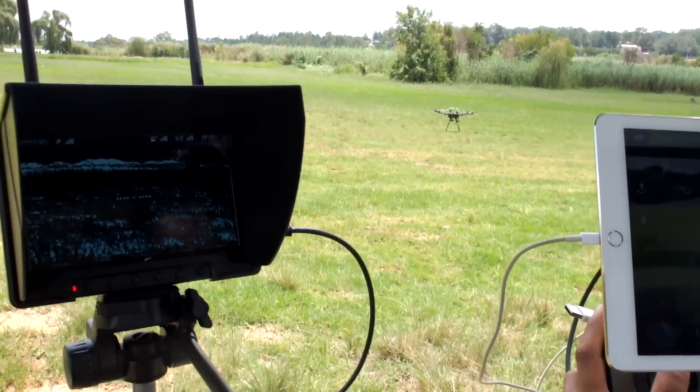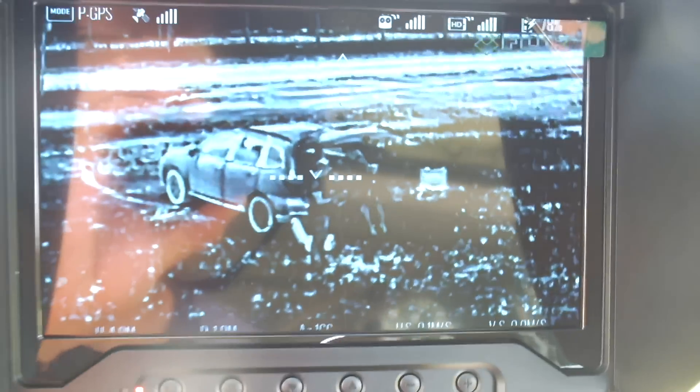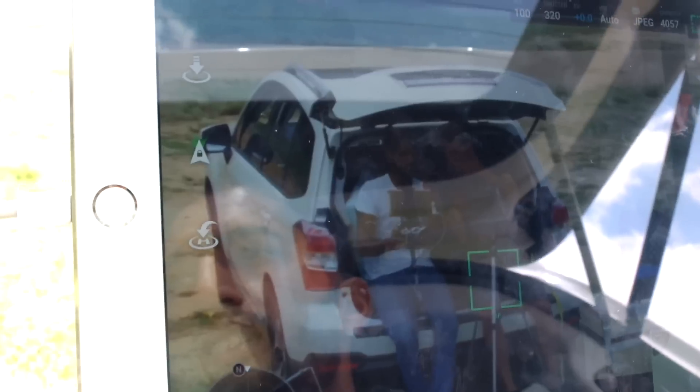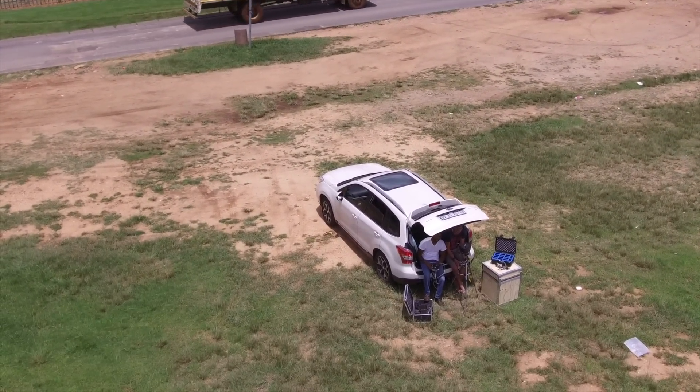All right, are you ready? And we're going to take off. As you can see on the screen, we have independent control of this camera with a zoom. So what I'll do is I'll zoom into us. And there we are, and the thermal imaging pointing the other way, or it can point in the same direction. We'll see you next time.